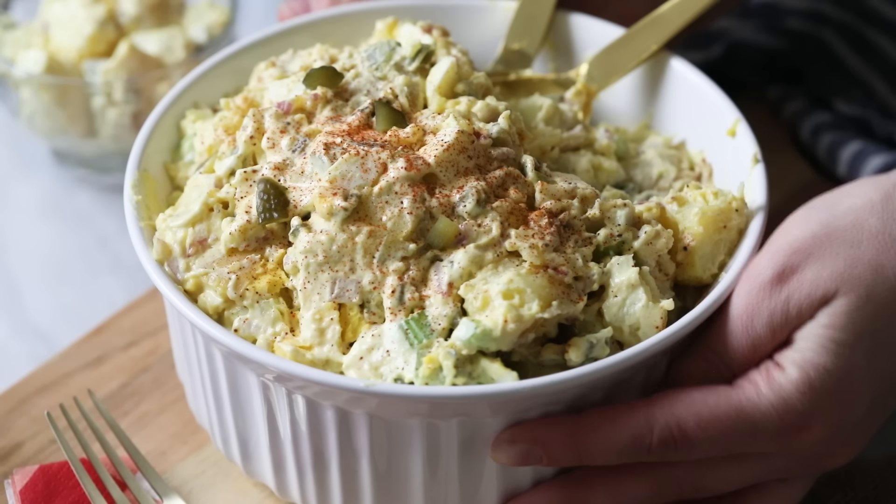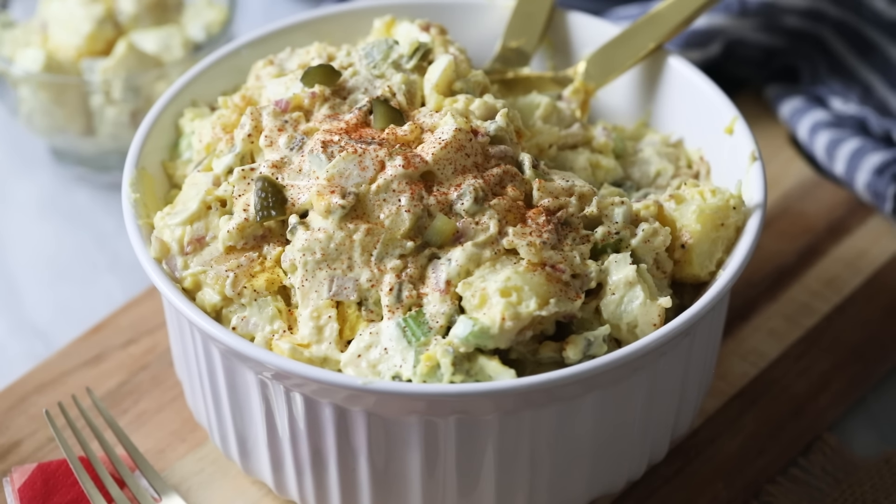Hey, it's Sam from Sugar Spun Run and today I am sharing my all-time favorite potato salad recipe. This one is perfect for cookouts or anytime.